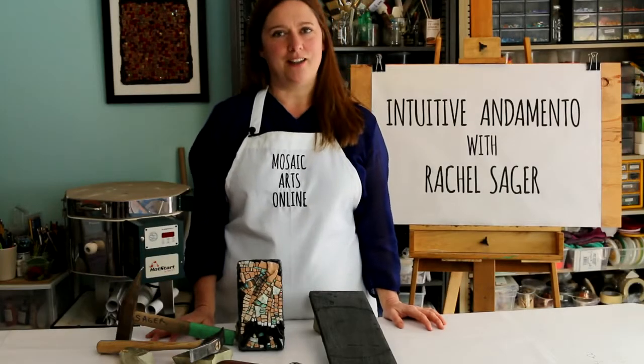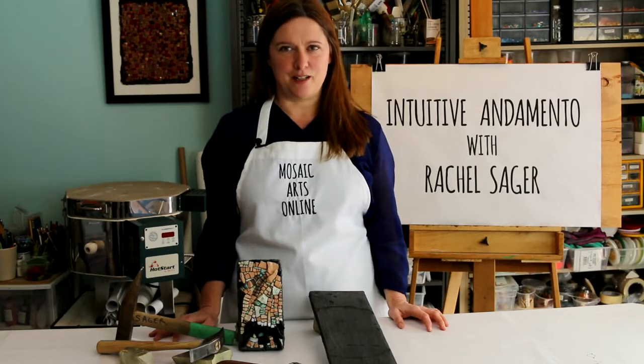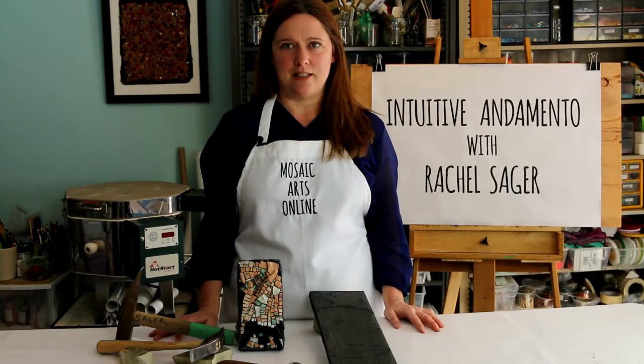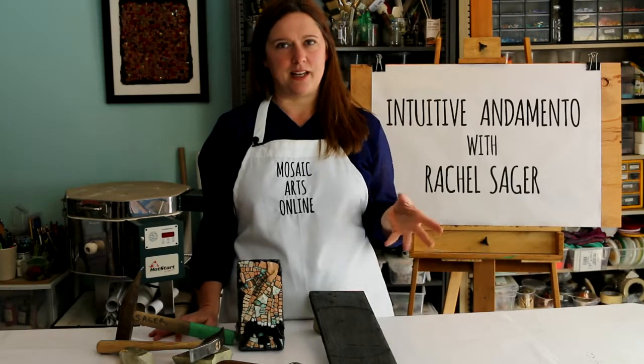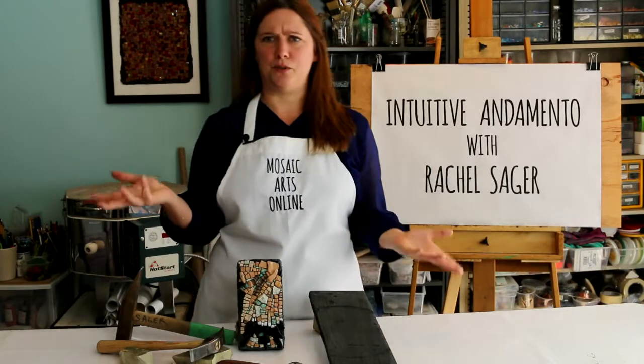Welcome to Mosaic Arts Online. I'm Rachel Sager, and this is Intuitive Andamento. Andamento refers to the classical lines — the pathways that mosaic tesserae travel. You may be wondering what this word 'intuitive' has to do with line building.